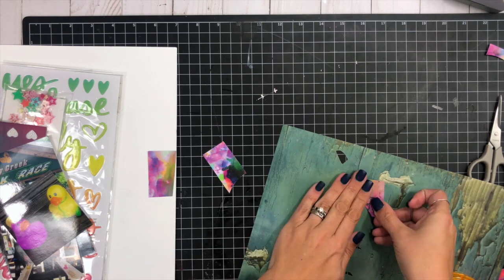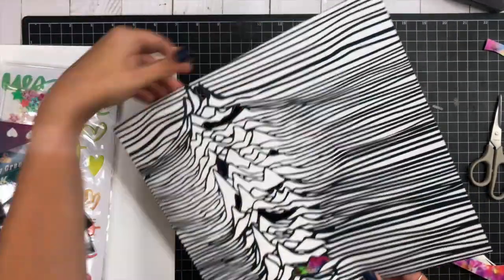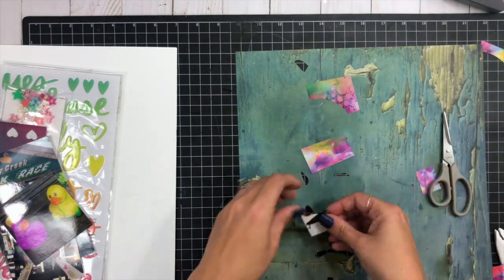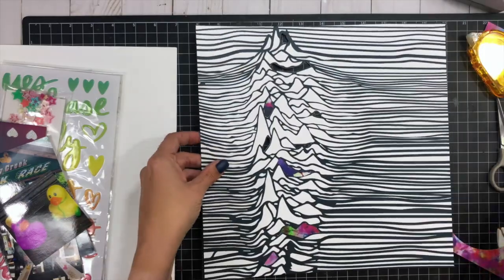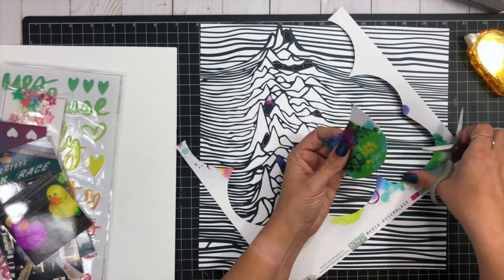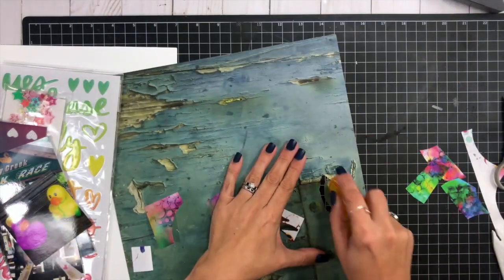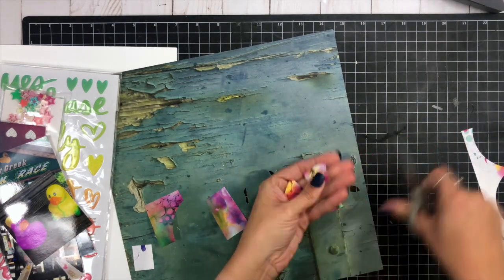I'm taking all my scraps from last time's Wild Whisper project and using them to fill these little spaces, so they'll add a really fun bright pop of color behind those sections. The only thing I kind of wish I'd done differently was to put these on foam adhesive rather than making them flat, because that would have added another dimension. They look fine either way, but I wish I had added that dimensional foam adhesive to make them pop out even more.